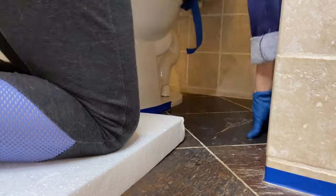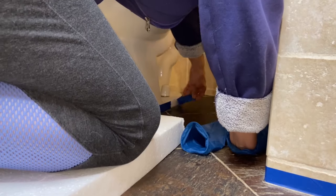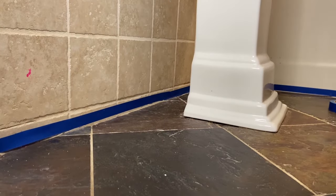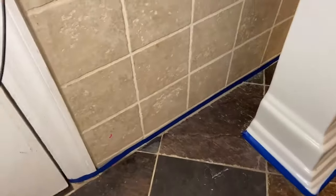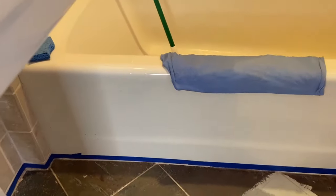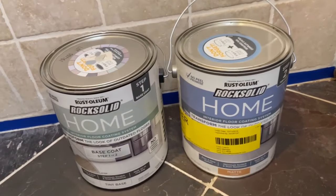Taping will save you time while painting the floor — this way you don't have to cut the edges with a brush, you can just roll your roller. I just used the brush in a couple of areas where the roller couldn't reach. Taping is done, so now we're ready for painting.